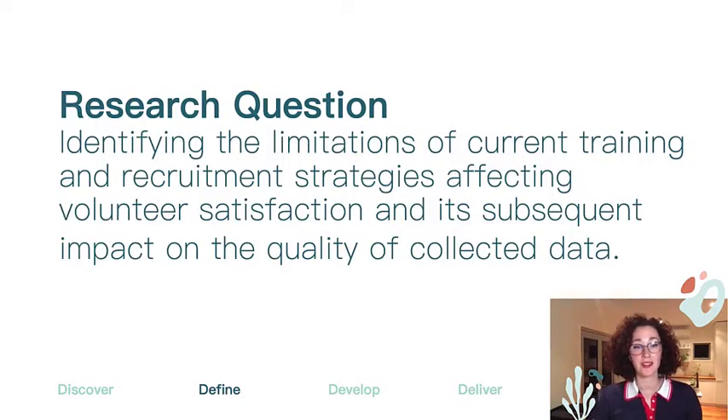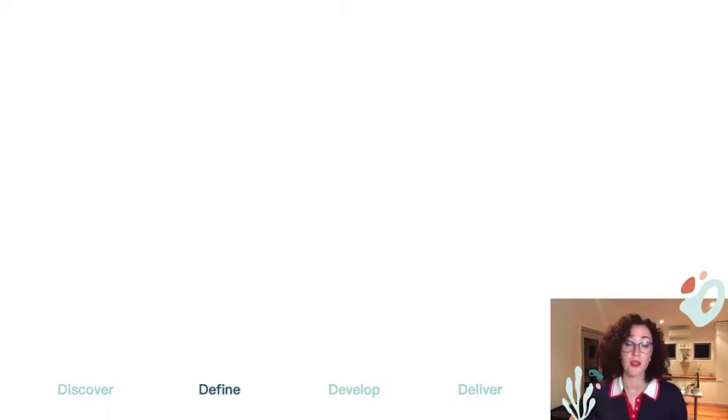That led to my research question exploring the link between different training and recruitment methods and how that's impacting citizen scientists and their work. To thoroughly investigate this, I broke it down into three categories: what specific activities and training is completed by active organizations, what data quality measures are in place, and how active organizations are dealing with wellbeing and satisfaction considerations for their citizen scientists.